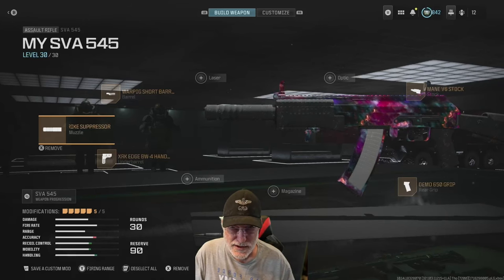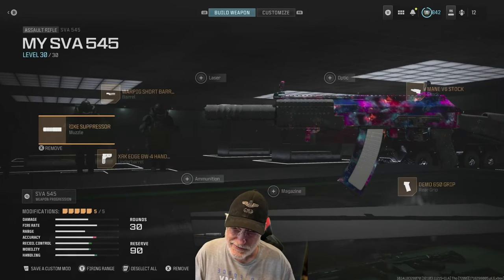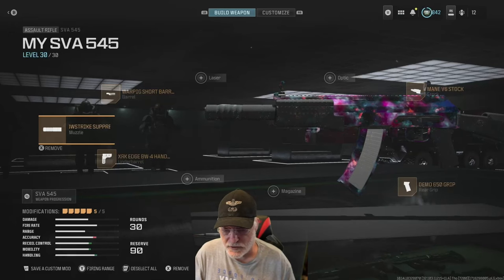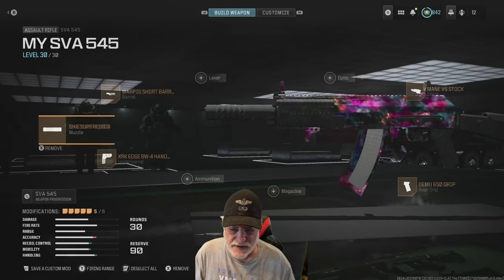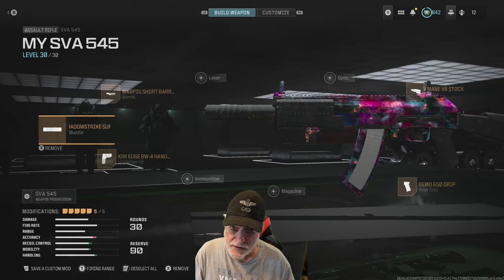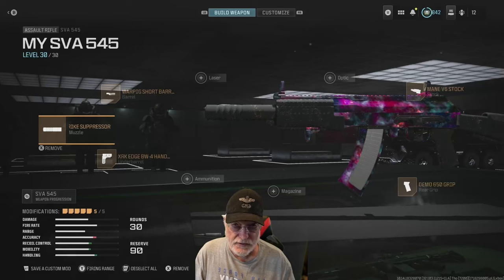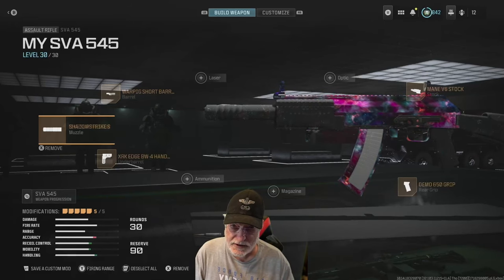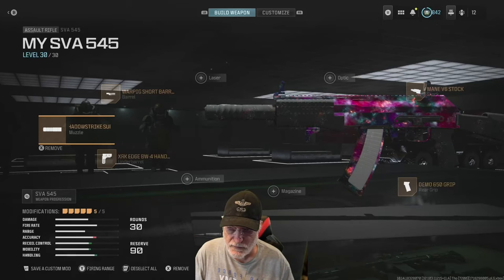With the Bass-B, it appears that adding attachments tends to possibly make the gun perform worse, depending on what you want. If you're going free-for-all, having the extra magazine on the Bass-B is good. How does that look on the SVA-545? Well, it happens that natively the SVA has a 30-round mag. So you don't need to add any extra bullets in free-for-all or any other mode, in my opinion. And because of that, you can add attachments that improve the performance of the SVA.